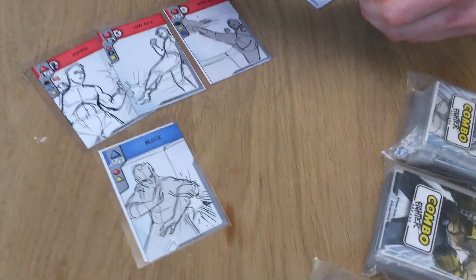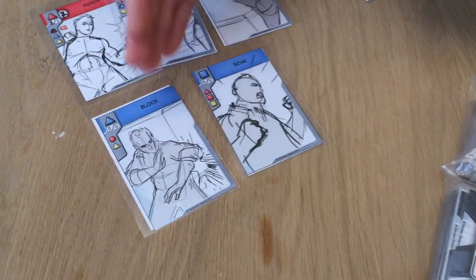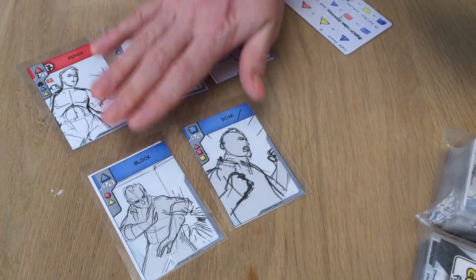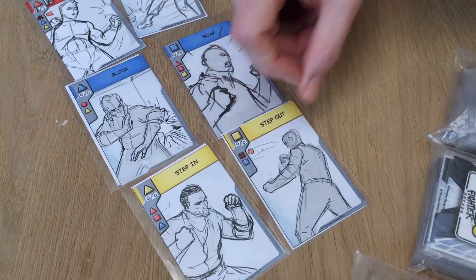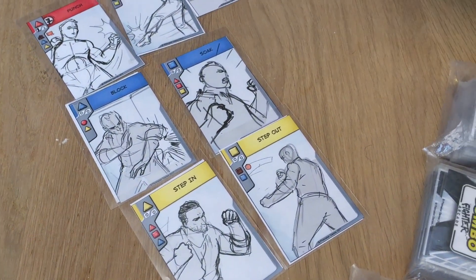He has two block techniques: he has a block and a soak. One where he actually blocks the attack and the other he just soaks up the damage, because that's what tough karate fighters do, obviously. And then he has two footwork techniques: he has a step in and a step out. One of them setting up both the punch and the low kick, and the other setting up the high kick.